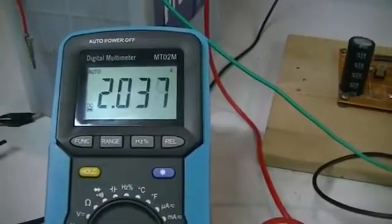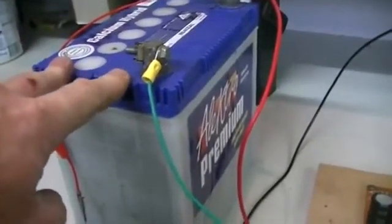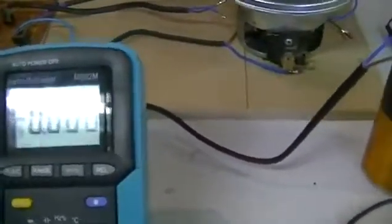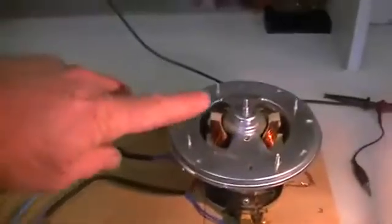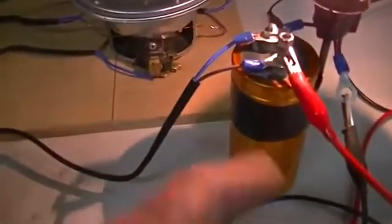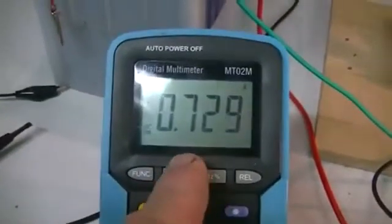2.0 amps and it is dropping because the battery voltage is dropping — we are peeling off the surface charge at the moment. It will settle after a while, but it will drop because we are drawing power from the battery and it is no longer charging. All right, we've got our light bulb on. You might have heard that bulb click down a bit harder than it did in the last test — that's because it has to fill this cap up as well now. Our light bulb is running nicely.